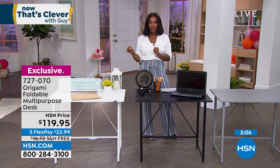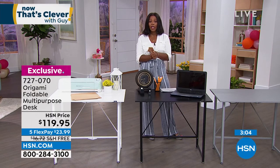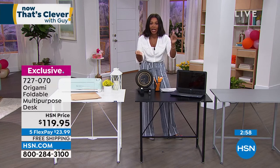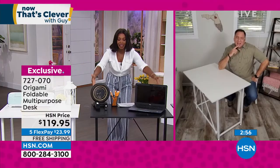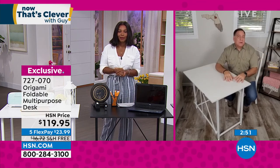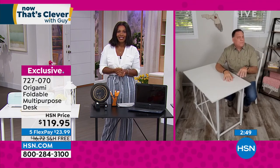Item number 727-070 to get these home — shipping is free. And it's not coming in a box with a million different pieces. It's coming in the size box of the desk. It weighs about 38.7 pounds. To ship something like that for free is kind of a big deal. And remember, this is all powder coated steel, so this is going to last a really, really long time.